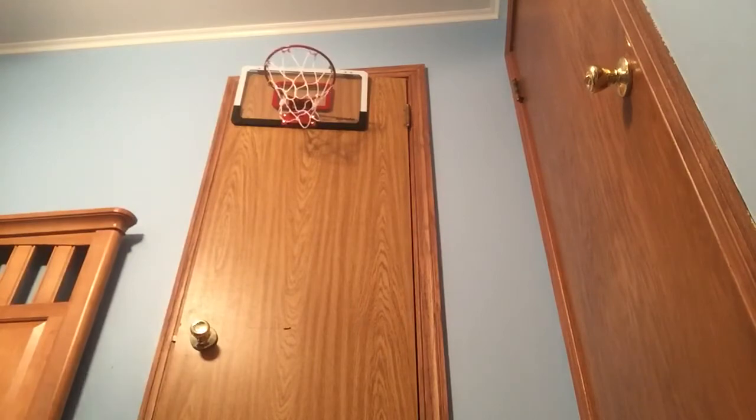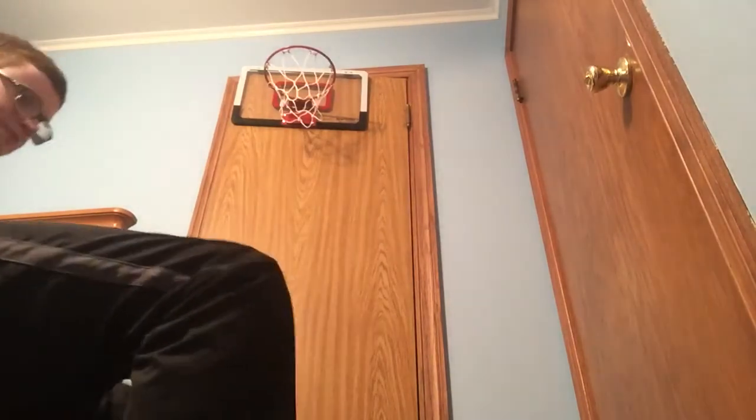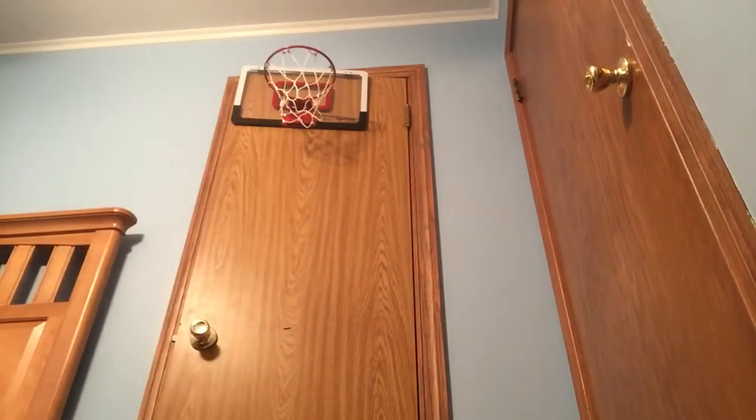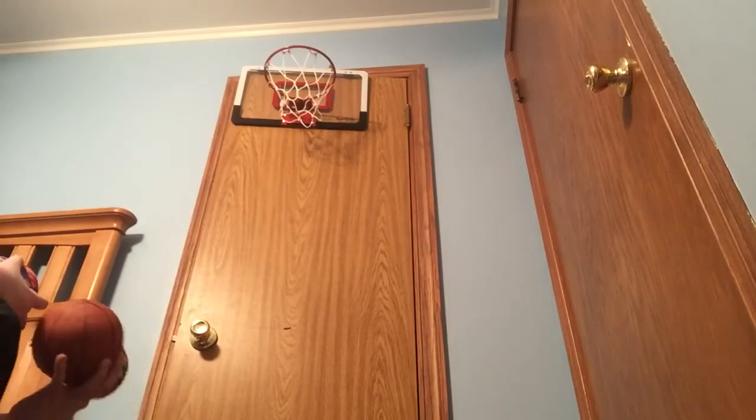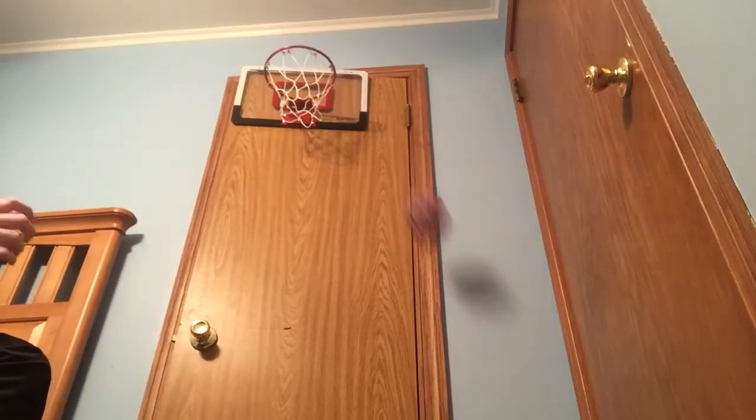Let's try this again. There we go — made some shots. I have a video of me playing basketball at the park and I got some good views on it — I got 50 views, not bad.